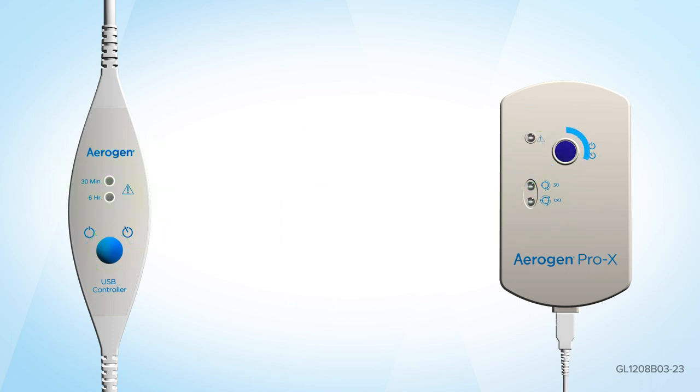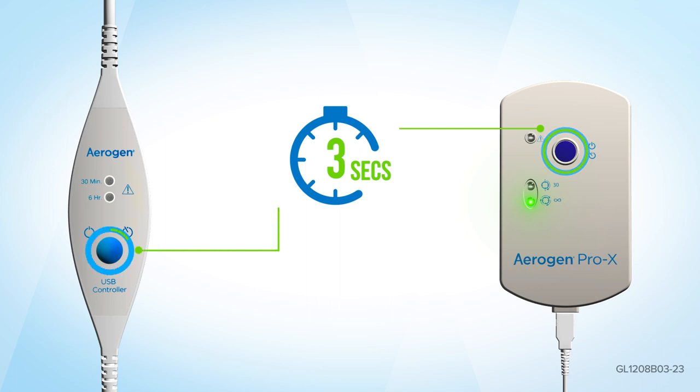When using the Aerogen Continuous Nebulizer tube set, press and hold the on/off button for 3 seconds from the off position to operate the Aerogen Pro-X controller in continuous mode, or the Aerogen USB controller in 6-hour mode.